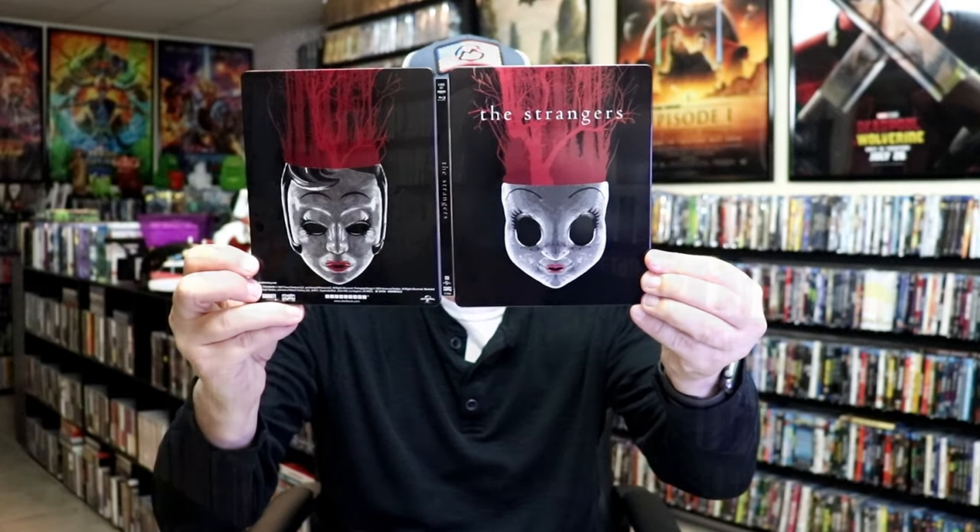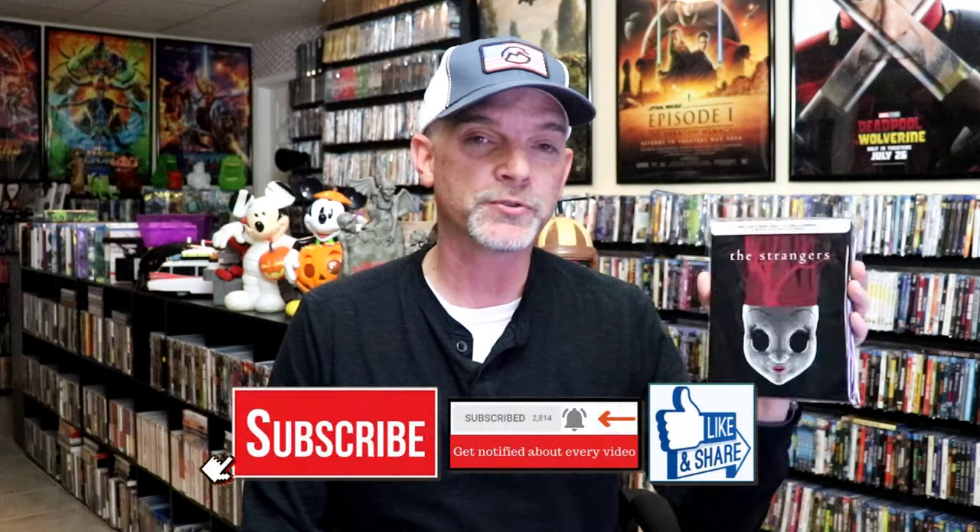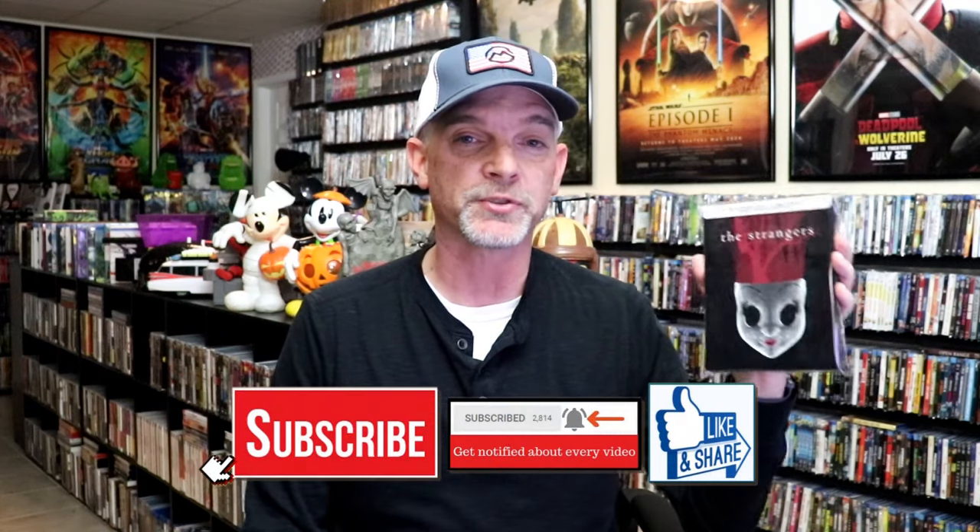So overall I think this is a really nice looking steelbook and I'm really happy with this release. I am happy that I was able to get this pre-order through Walmart. The artwork is a little iffy — it's a little bit of a strange image on the front and the back — but overall I think it does look pretty nice. I do enjoy The Strangers, so it's very nice to have it on steelbook.